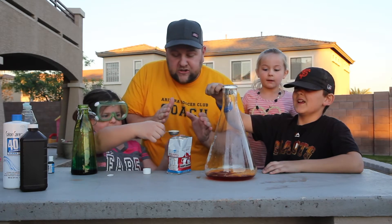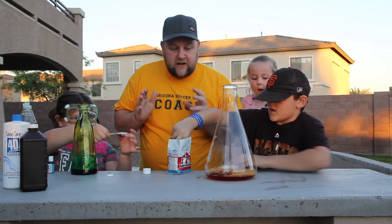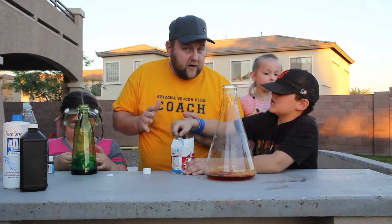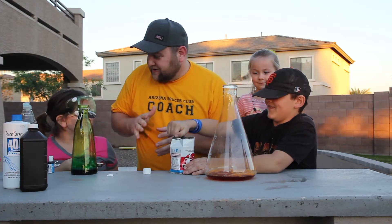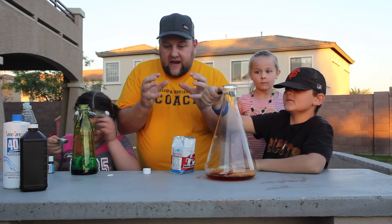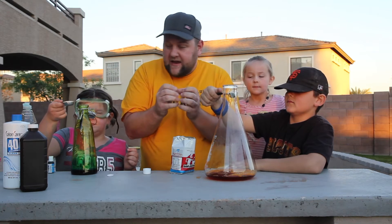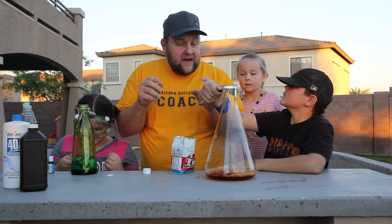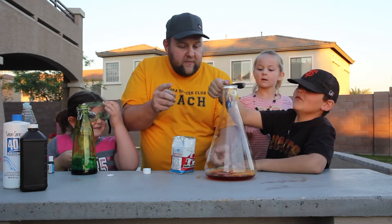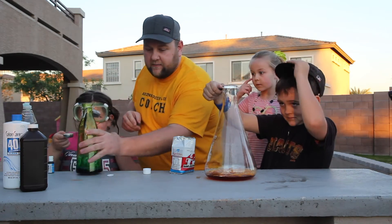Hydrogen peroxide is H2O2. So what does H2O sound like? H2O is water. O2 is oxygen — like air, gas. So hydrogen peroxide is water and oxygen combined together. And when we put this in, it's going to break them apart and all the air is going to shoot up, but it's going to take the soap with it and make bubbles.